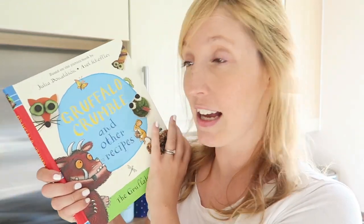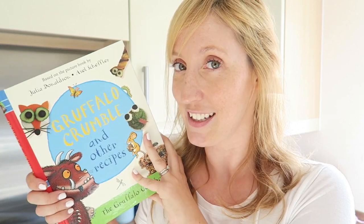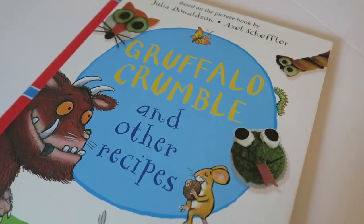Channel Mum have asked us to check out Gruffalo Crumble, which is really exciting. It's a brand new recipe book full of Gruffalo-themed recipes that you can cook with your children. So let's see how we get on.